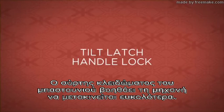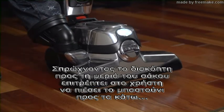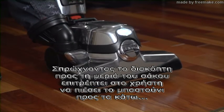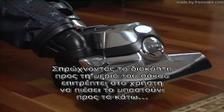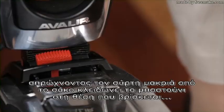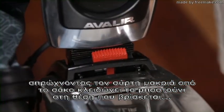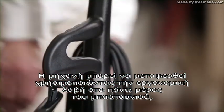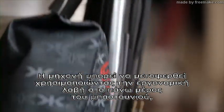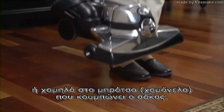The tilt latch locks the handle to make moving the unit easier. Sliding the tilt latch toward the bag allows the user to push down on the handle to lift the unit over a door threshold or throw rug. Sliding the tilt latch away from the bag locks the base in place before lifting the unit off the floor. The unit can be lifted using the convenient bag arm handle or with the grip in the center of the handle.